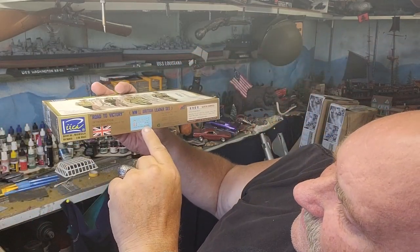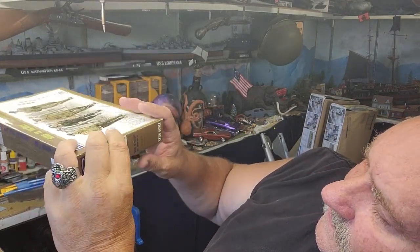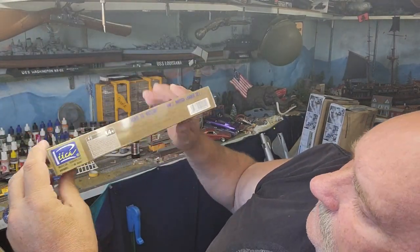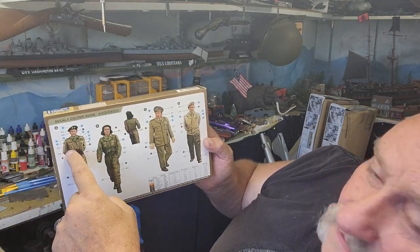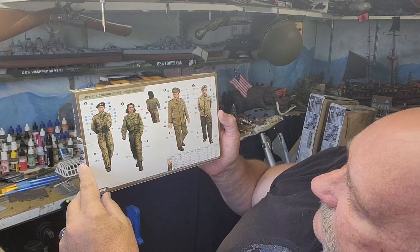Looks like we have some decals according to this. And here's the assembly instructions and painting instructions. Let's see who we have here.